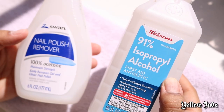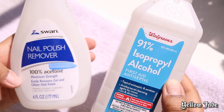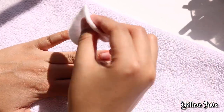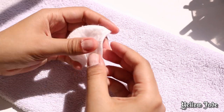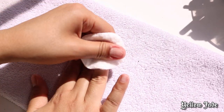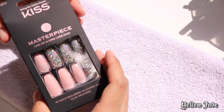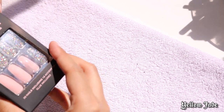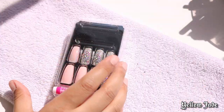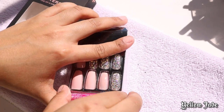You can use 100% acetone or rubbing alcohol. First I'm going to take rubbing alcohol and make sure any type of oil is off my nails. Also before I started filming I did make sure to wash my hands. You just want to make sure your hands are completely clean and stripped of any natural oils on the nail beds, because it's just not going to last if you don't do that.